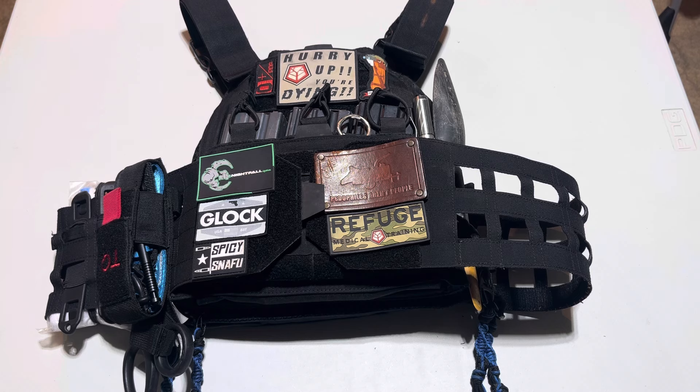Don't think I'm some crazy gunfighter because I have Jelly Bean storage unit devices on this. It's literally to have weight on this — that's half the reason why everything in the core of this plate carrier is present.